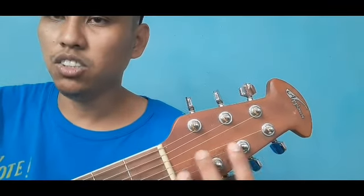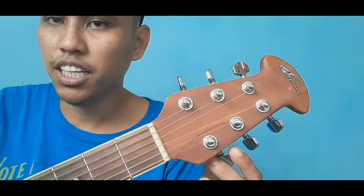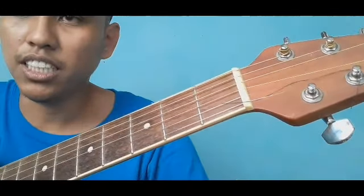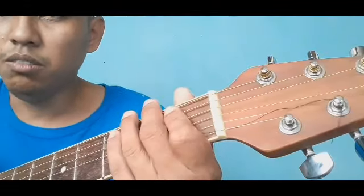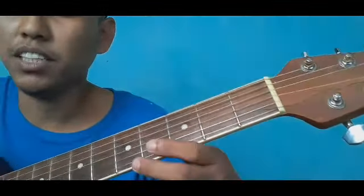Dito nakasalala yung kwerdas. Nakasampay siya sa nut, then nakapaikot siya sa mechanical gears, at ang tuning key ang sisilbing tiga-tono niya. Malalaman natin kung wala siya sa tono — kapag wala siya sa tono, pipihitin mo lang yung tuning key para makuha mo yung standard tune ng gitara. Kung yung tuning key mo ay pinipihit mo dahil wala sa tono, tama yun.